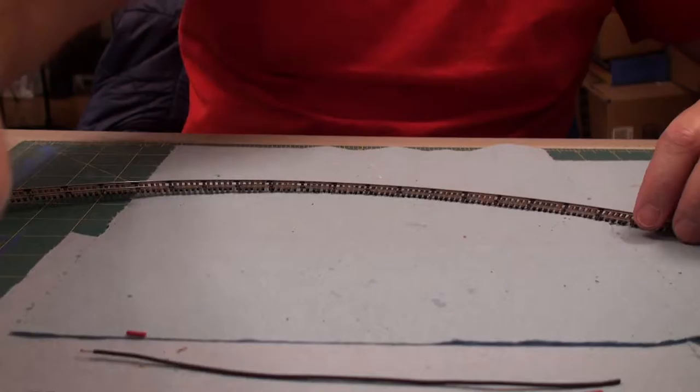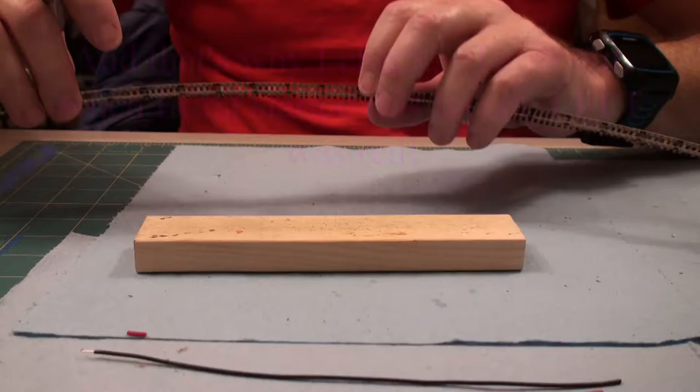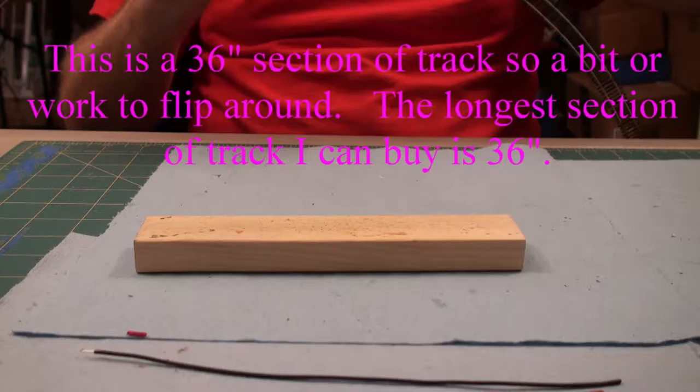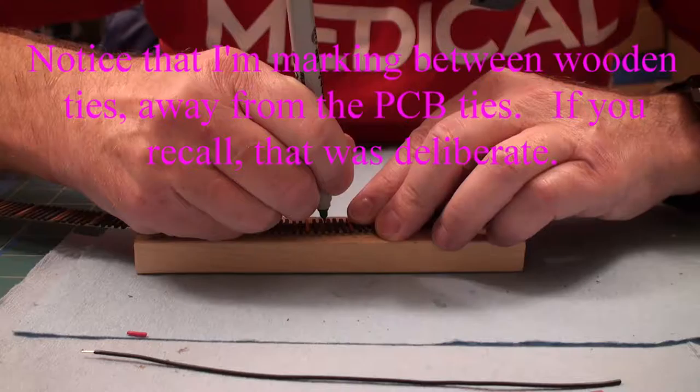Here's the soldering block. I have green marks on the top of the rail, but that won't help me when I'm working underneath. So I need to look carefully and transfer the green markings to the underside of the track.